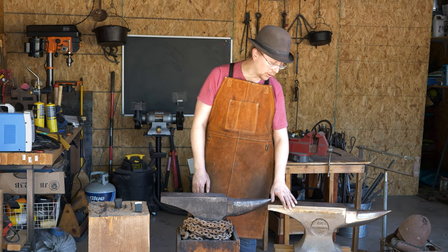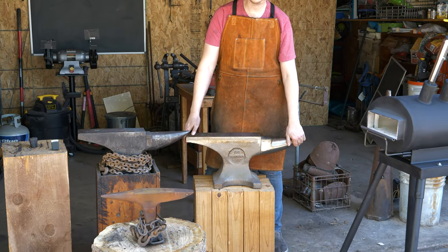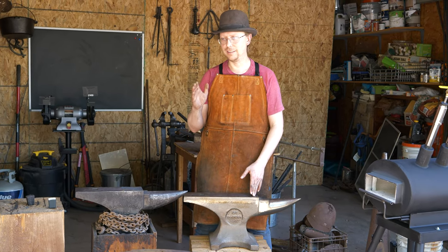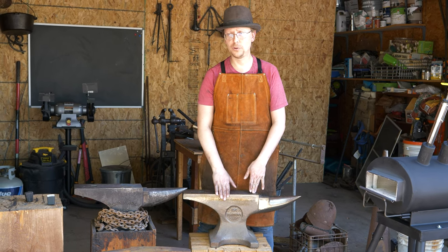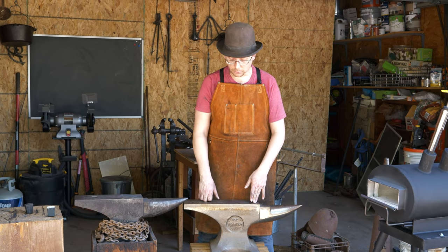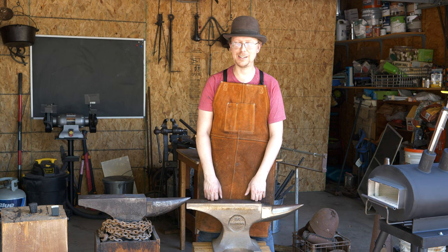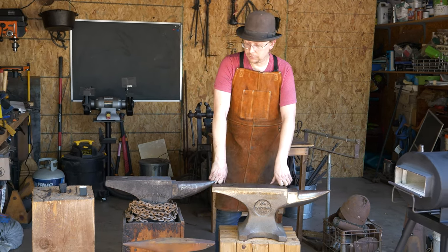As you start getting bigger, like this one, it's only an extra 30 pounds, but you feel that when you're starting to move it. If you've got a spot where your anvil is going to sit and you don't need to move it around, then 150, 200 — they make some very large anvils, and those are great to work on. But they get hard to move. I've had to lug 180-pound anvils around, and it is a lot less fun than my 120-pound anvil.